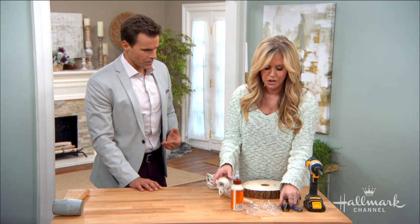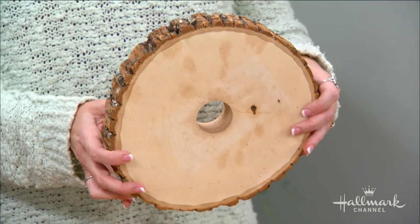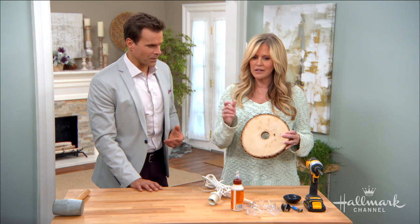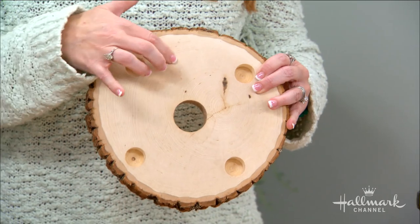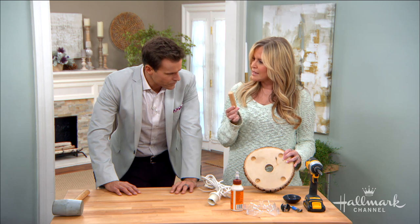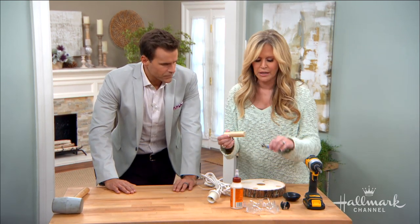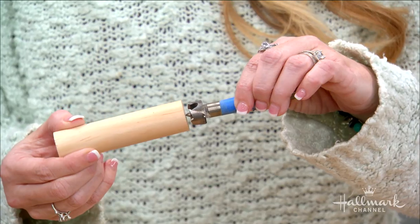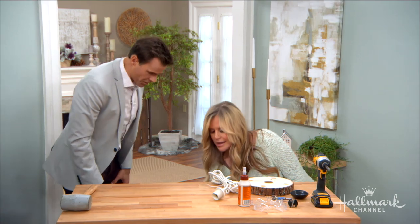The first thing we do: I took a Forstner bit and cut a hole in this — best to do that outside, it's a little messy. Then turn it over — these are where we're going to add our little legs. It's dependent on what size dowel you want to use, so make sure your Forstner bit matches or is just a smidge bigger so we can put the legs in. Same idea with the cord hole.